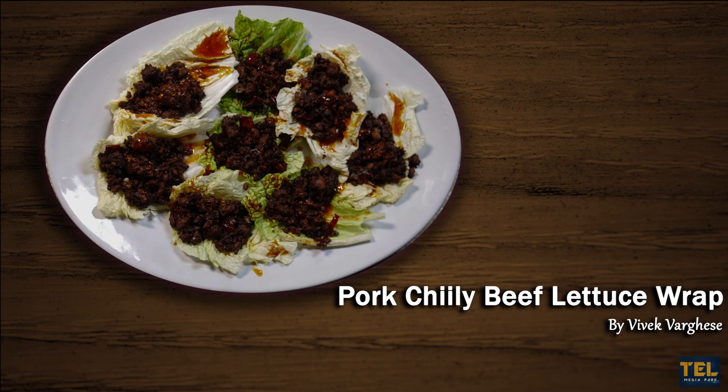Hello friends! Let's try a special party dish here: Pock Chilli Beef Lettuce Wrap.